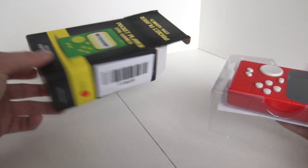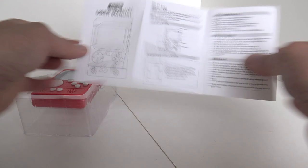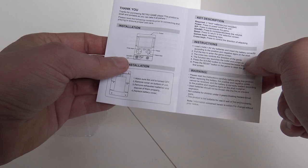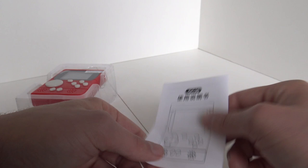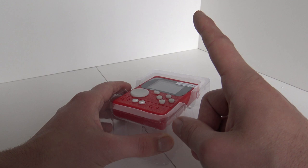I'm very curious what are we going to get! Let's see. We have a toilet paper manual. For my friends from China: 'Thank you, thanks for the purchase of the Retro Game Player. This product is small and portable, so you can take it anywhere.' So that's a basic explanation. And somebody is outside making a lot of noise.